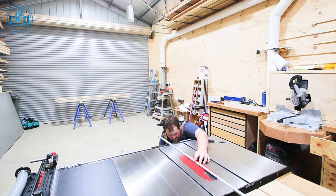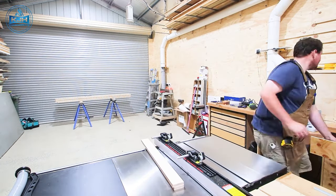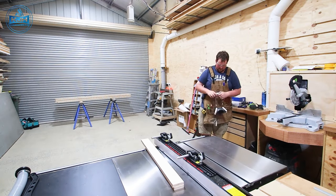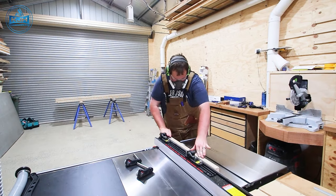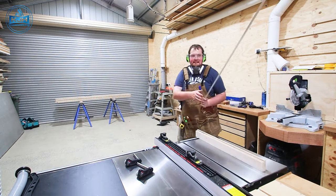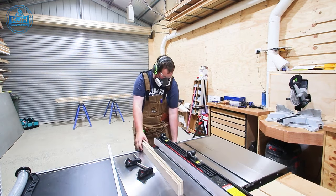Now we want to get cracking on the front fence. We're going to put a T-track in the top to allow for a stop block to be integrated in. So we need to rip it down just to make the space for the T-track, cut that slot a little bit bigger using the table saw, and then screw it in place.